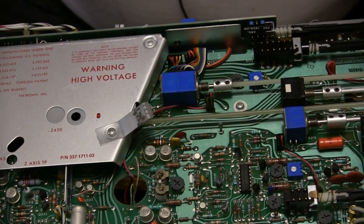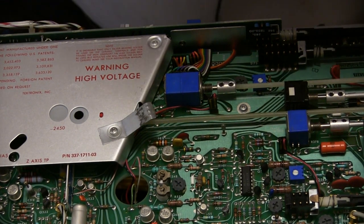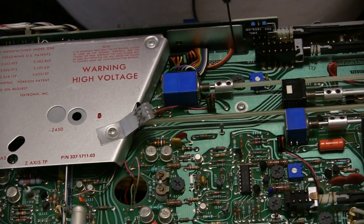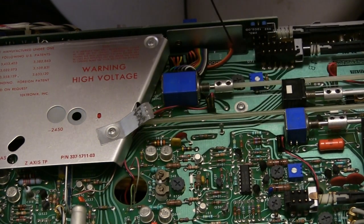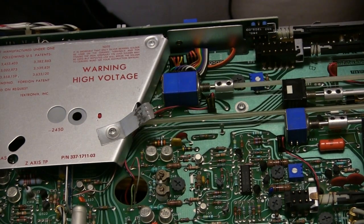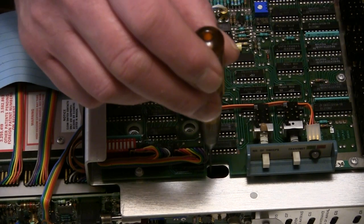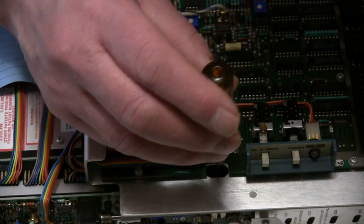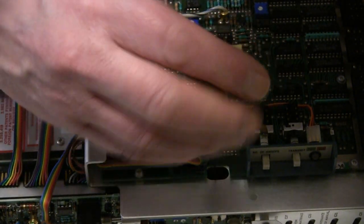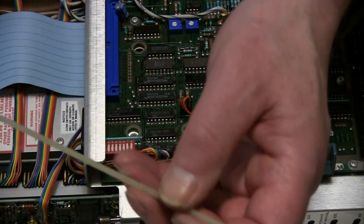To get the vertical variable shafts out, the designers very thoughtfully provided a way to get to the couplings on those controls by putting a notch in the circuit board right here. You can just see the coupling - I need to get to the set screw on the coupling. They also provided an access hole to get to the variable shaft coupling on channel one. One set screw, turn the knob, other set screw. Now I can remove the shaft with the variable knob on it.